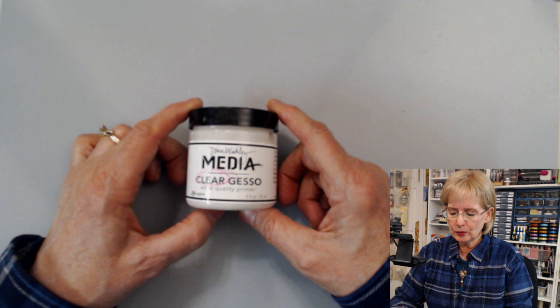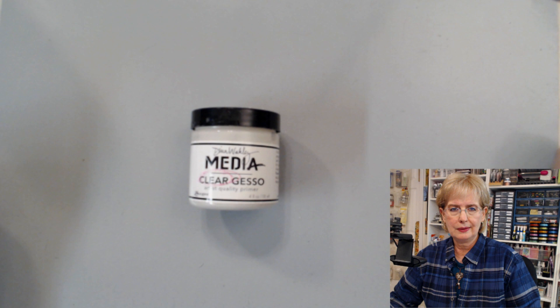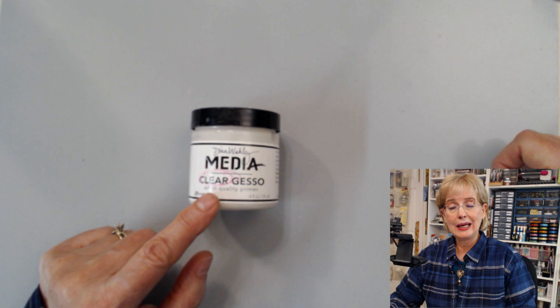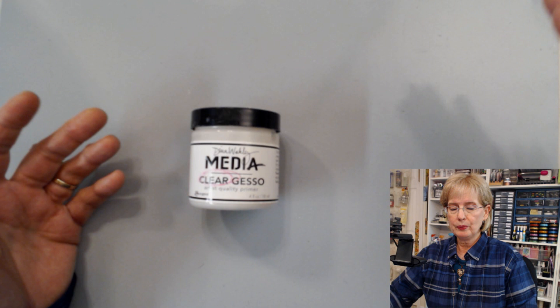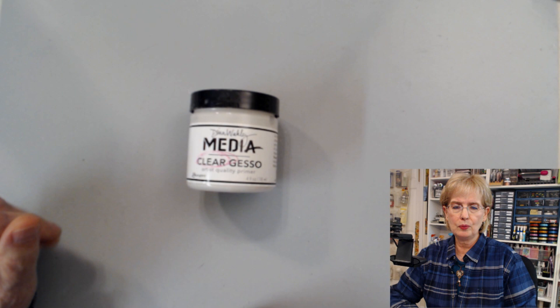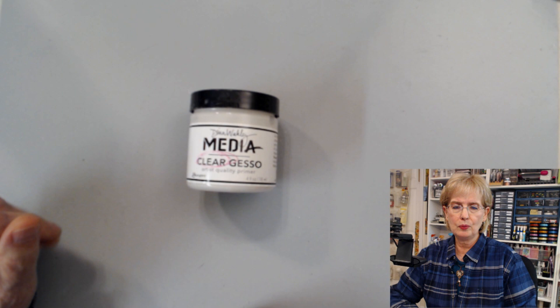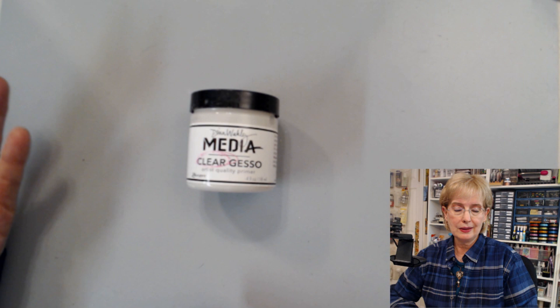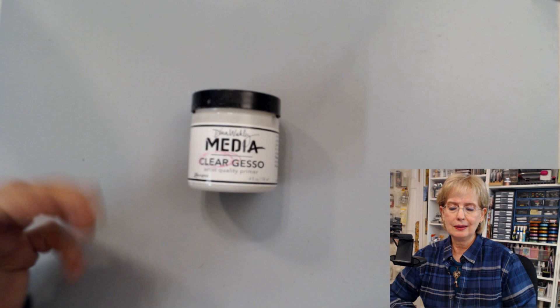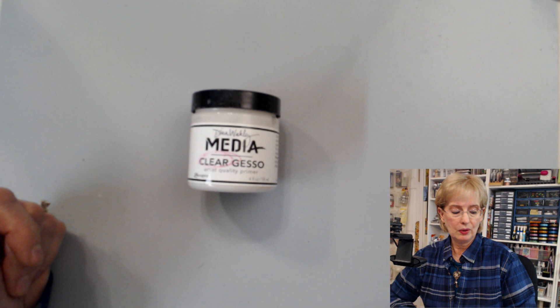Another thing you can do with clear Gesso: if you have water-soluble products — Stabilo pencils, Neocolor 2, water-soluble oil pastels — you can carefully put a coat of clear Gesso over them. By carefully, I mean you might want to spread it with a palette knife gently over the surface. You don't want to slap it on with a brush because you'll start moving the media. Apply an even coat quickly with a palette knife, and it can act as a sealer over things that react with water, sealing them in so you can work on top without moving that layer.